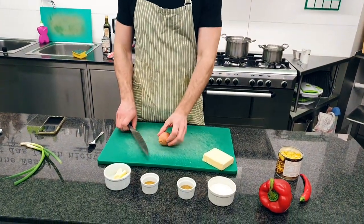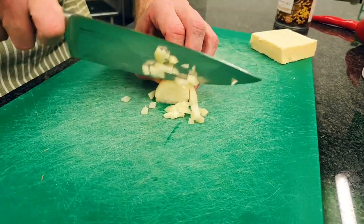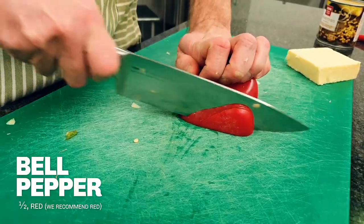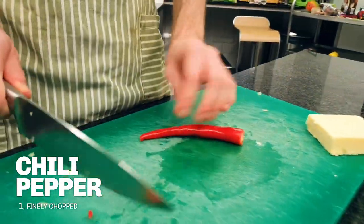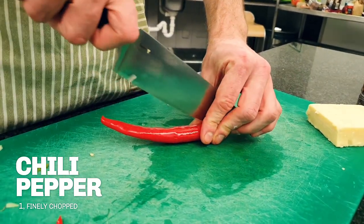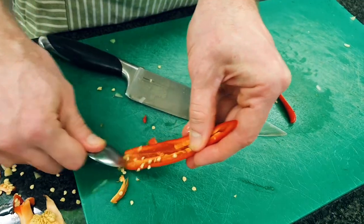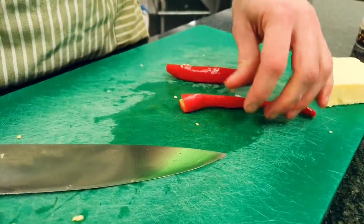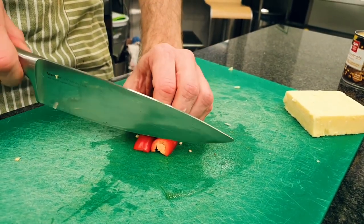While the milk and veggie broth are heating up, we're going to chop the onion into little pieces and get it cooked in the butter. Half a bell pepper is going in next, then the chili pepper. Scraping out the seeds brings the heat down a lot — I like it spicy so I'm leaving the seeds in, but I just wanted to show you. We'll get this finely diced as well; we don't want too many big pieces.